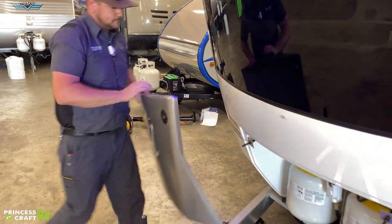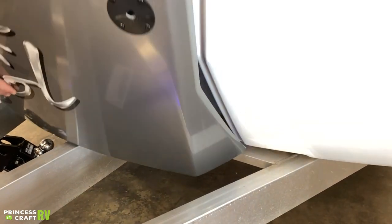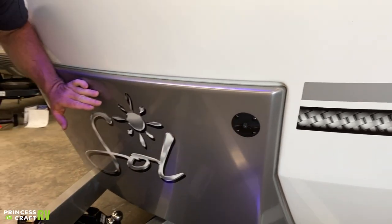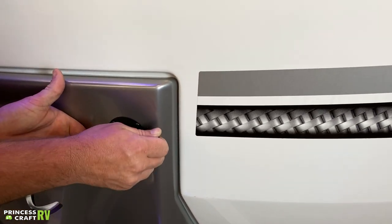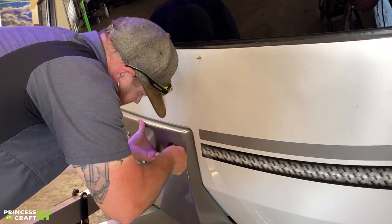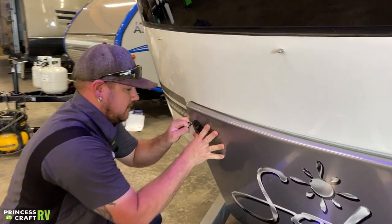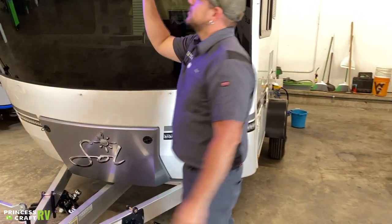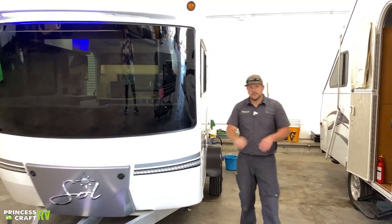Let me show you how to put the cover back on. When you set this in here, the bottom two pieces sit on top of the two rubber pieces on the frame. Then all you've got to do is line up the pins and reinstall your clips. This trailer is also equipped with the optional front windshield cover — I'll show you how to put that on later in the video. Let's move around to the off-door side of the trailer.